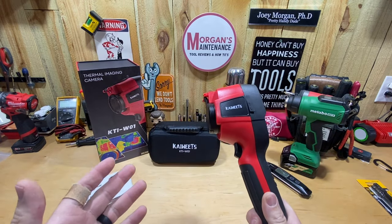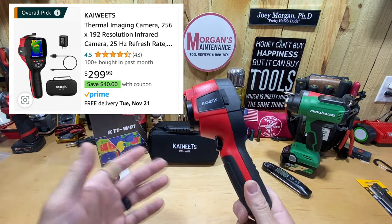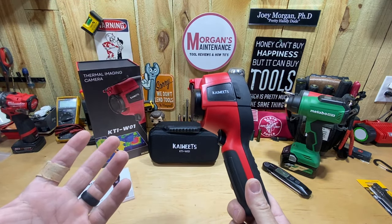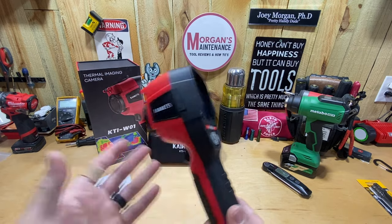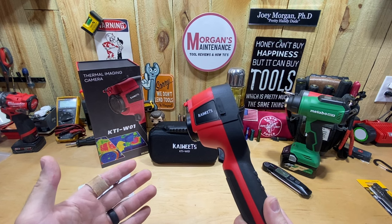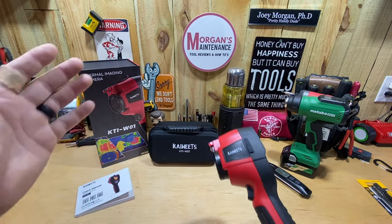This is the KTI-W01. It's going to run you around $300 on Amazon, but there's also a 40% off coupon running right now, so you're looking at about $260. That puts it in the budget-friendly range — there aren't very many thermal imaging cameras you're going to get for under $300, so maybe this is the budget-friendly one you've been looking for.